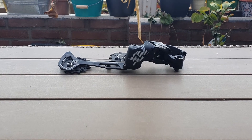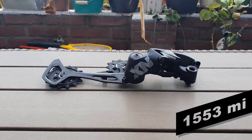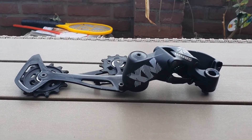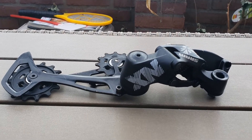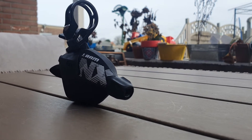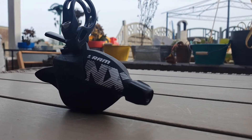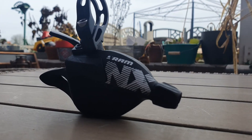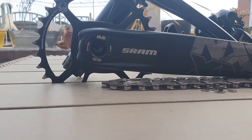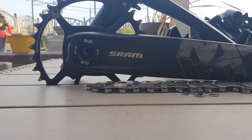After around 2500 km of riding, the NX Eagle groupset had its good moments and its bad ones. Out of the box, and after a proper installation, it worked like a charm — speed and quiet shifting were impressive — and as long as everything was set up correctly, it always performed amazingly well. Although the trigger shifter felt somewhat cheap, the truth is it does not underperform, and I have absolutely no complaints about it. It does what it is supposed to do without complaining, so I don't complain either.